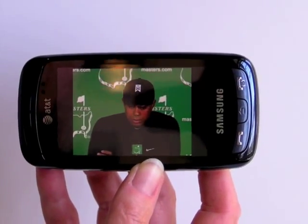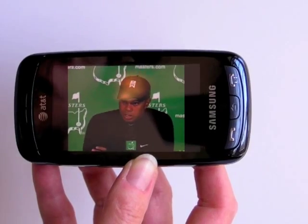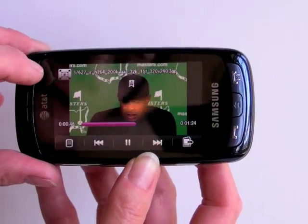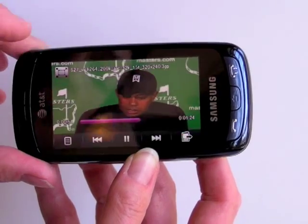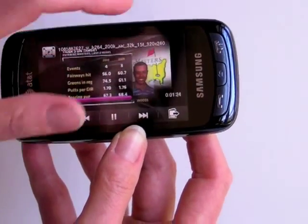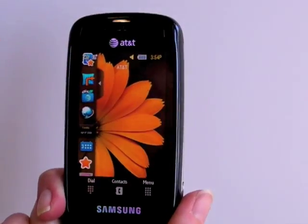Video playback quality is really good, as you can see, and the speakers are quite loud. It nearly fills up the screen. This is a 4:3 aspect ratio, so you have black bars, but if you want to stretch it, you can tap the screen and stretch it — though the aspect ratio is a little distorted when you do that. It's definitely the best Cingular Video playback we've seen on an AT&T phone.